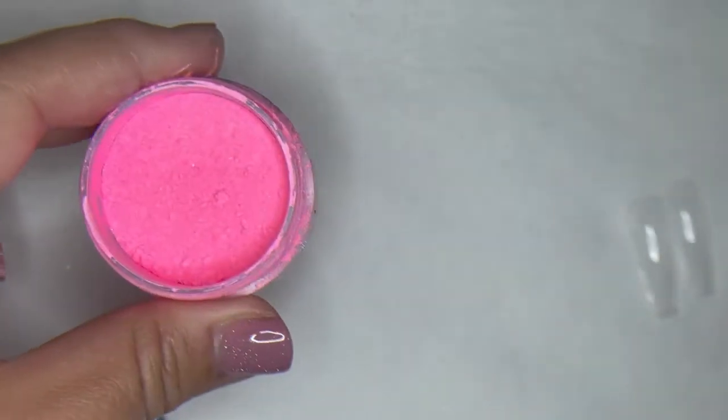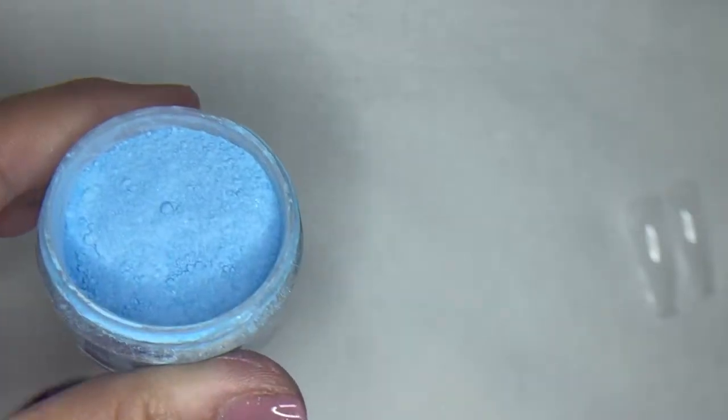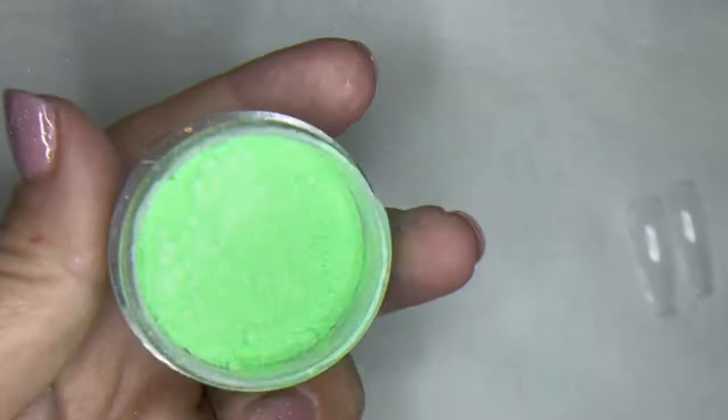So these are our pastel pigments. We are really excited about these — you guys have been asking for these for quite some time. They have a little bit of a pearlescent and iridescent vibe to them, so they're perfect for any pastel, mermaid, unicorn — you name it.